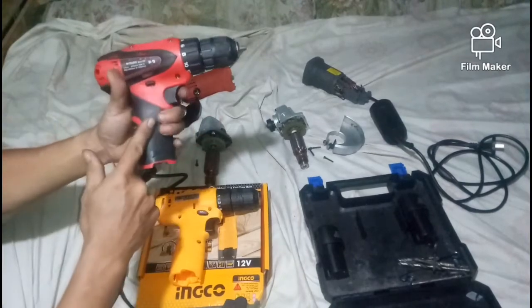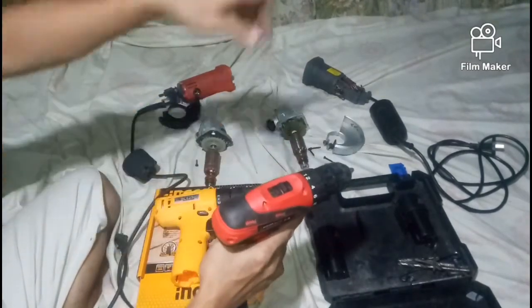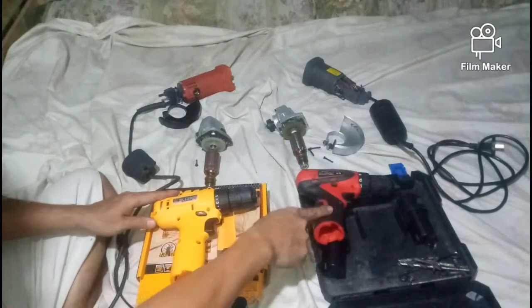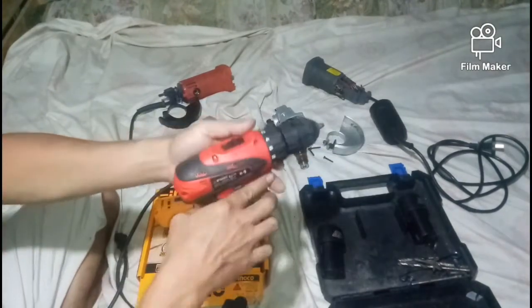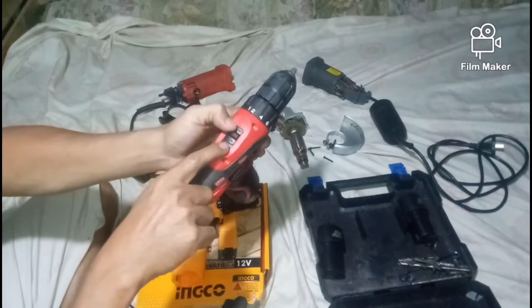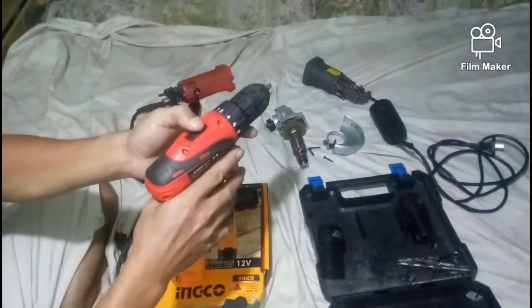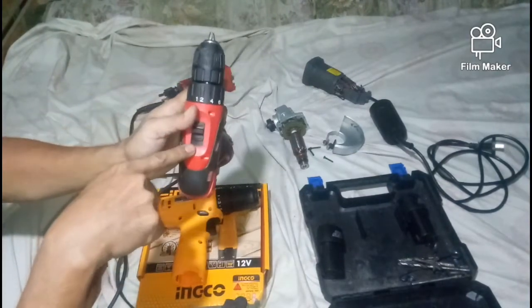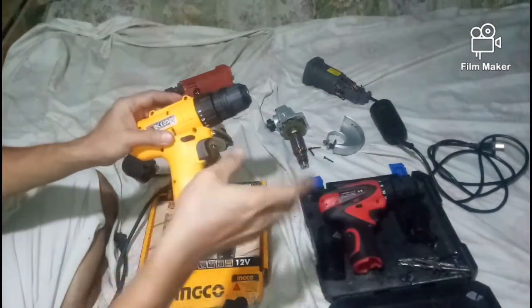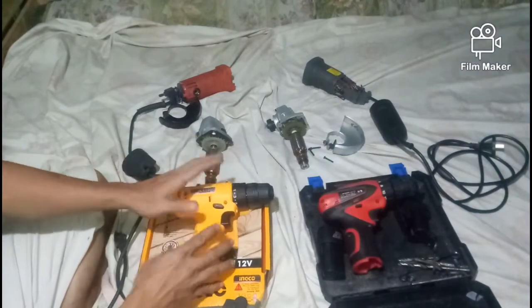Sa grip, mas advantage dito sa Michusi. Okay sa power — 12 volt sila pareho. Sa bakal, mas lamang ang Michusi kasi mayroon siyang switch mode — pwede sa mabilis na ikot at force turk sa number 2. Dito sa Lotus, disadvantage niya — wala siyang selection mode, nakapirmi lang yung ikot niya. Nakakabutas naman ng bakal pero nahihirapan kasi wala siyang speed selection.